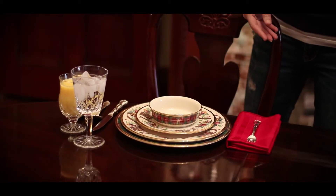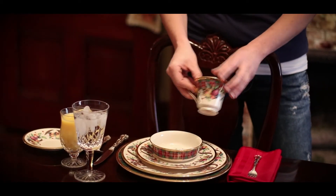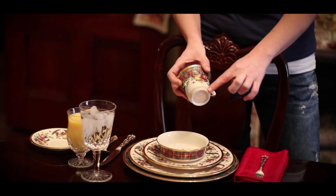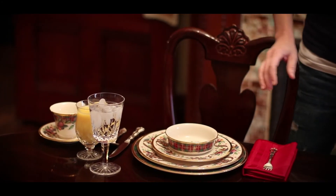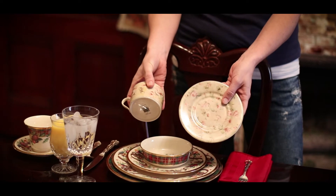Most of our place settings use a footed cup and saucer. That's placed to the right of the place setting with the handle facing to the right, and as you can see on the bottom of that one, there is a little foot that shows. The alternate would be one that doesn't have a foot — it still has a little ring in the saucer, but it has no foot at the base of the cup.